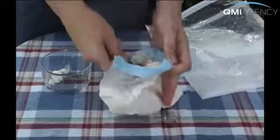Feel free to add whatever mix-ins or toppings you like. But remember, this recipe only makes a single serving, so you might want to have more than one bag on the go. Wait — there's only one?